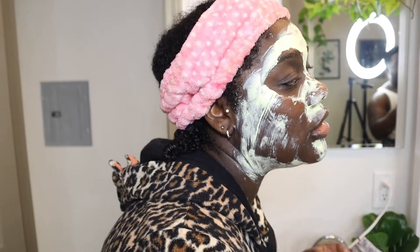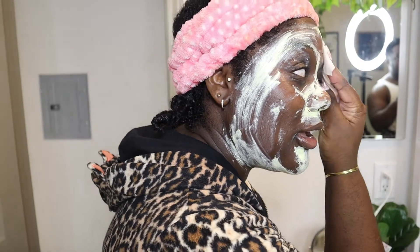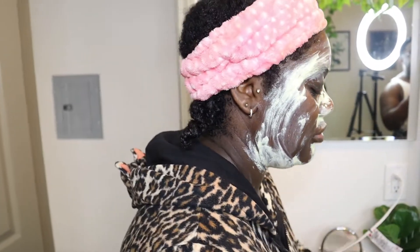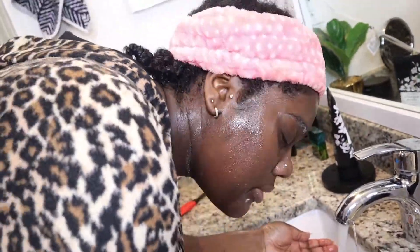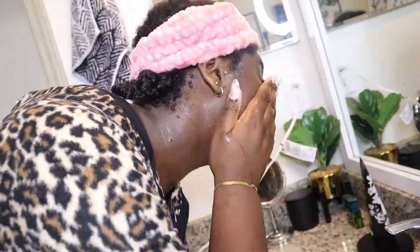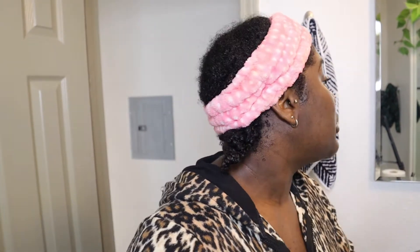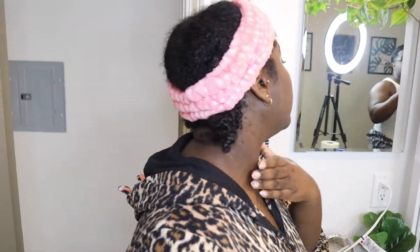It does feel very moisturizing. Maybe we used too much? I mean, the instructions said to use the whole pack. For someone who has really dry skin like me — sometimes face masks or even some cleansers completely strip my skin — but this feels really, really good. Glowing! No, like seriously, this felt really good. It only comes in a three-pack; I'm about to use this again tomorrow morning because there's still some left. I don't even have to put any moisturizer on.